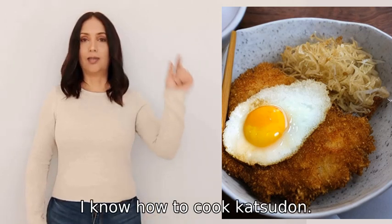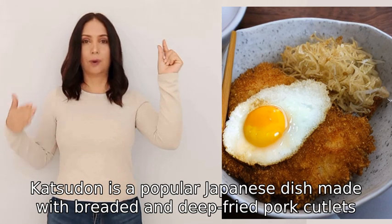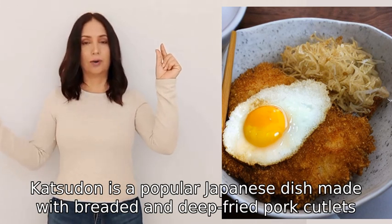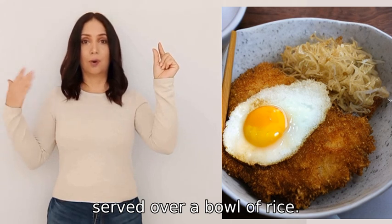Katsudon is a popular Japanese dish made with breaded and deep-fried pork cutlets, egg, and onions served over a bowl of rice.